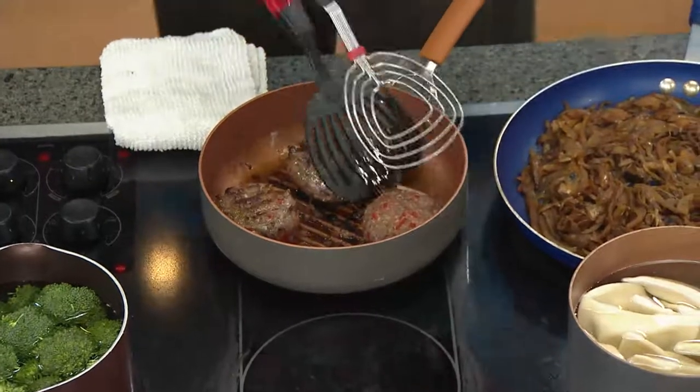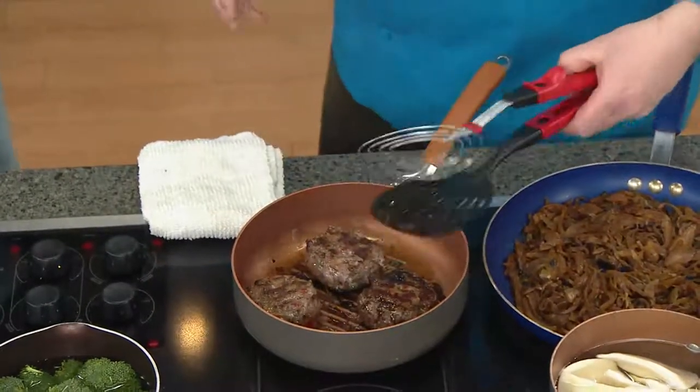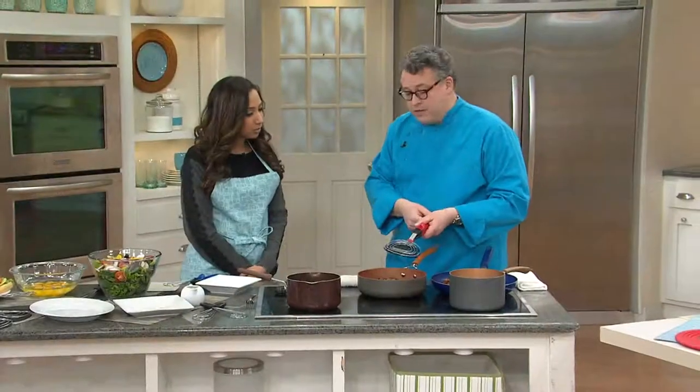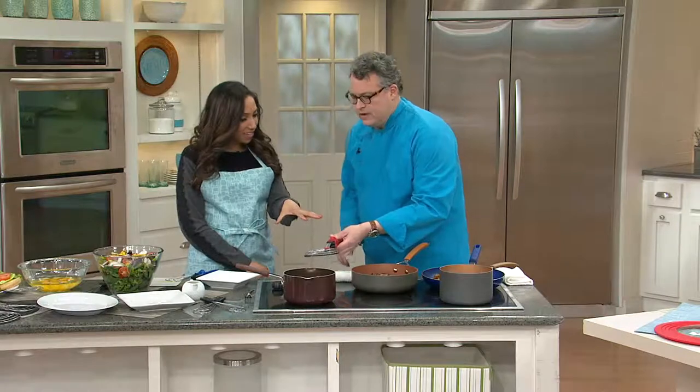That's truly handy and it's gentle — a gentle touch. So with delicate things, fragile things, even large things, you have the ability to move all of those. So those are the spatula heads.